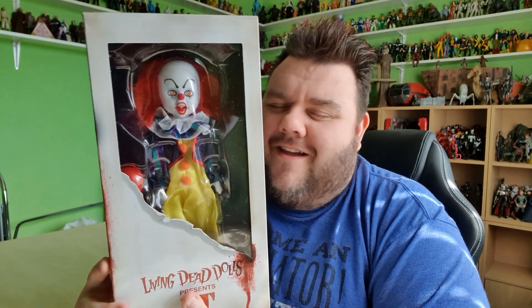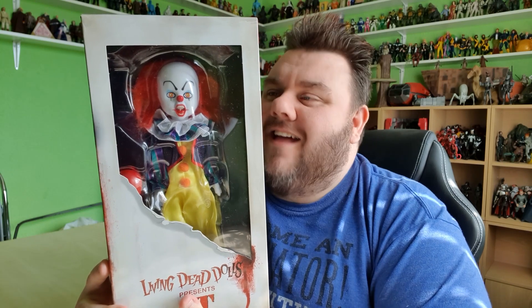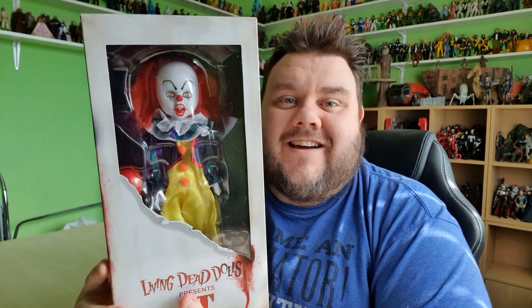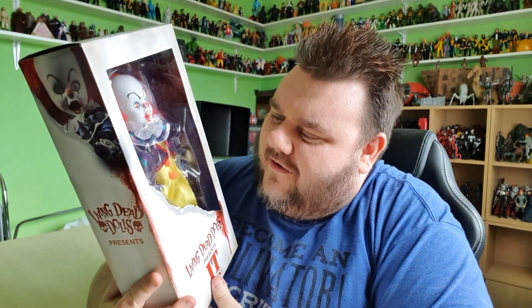This is obviously the original IT, the one I grew up with as a kid. The new version of Pennywise is a lot more sinister and scary, but when I was a kid, believe it or not, this guy was the real scare-meister. Tim Curry brought this character to life in the most horrifying way, and I loved him so much for it. It's such a cool figure and it still haunts my dreams. As daft as it was — because he's just a clown — the concept alone is just menacing.